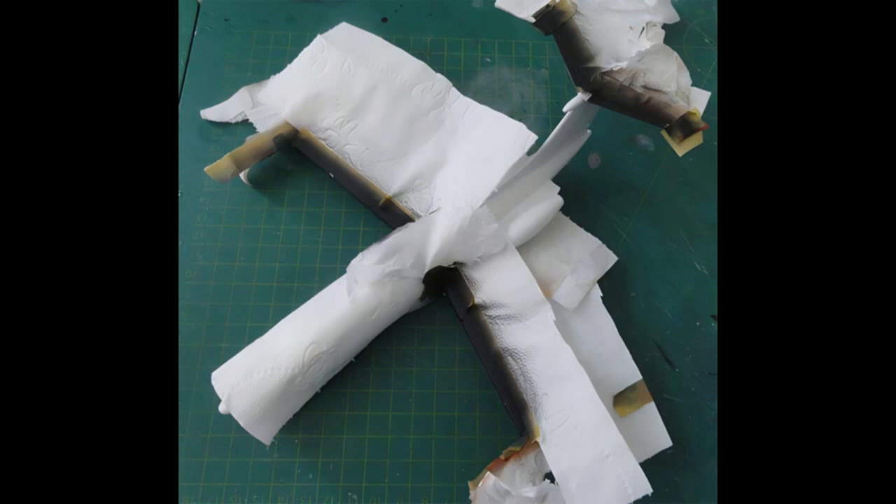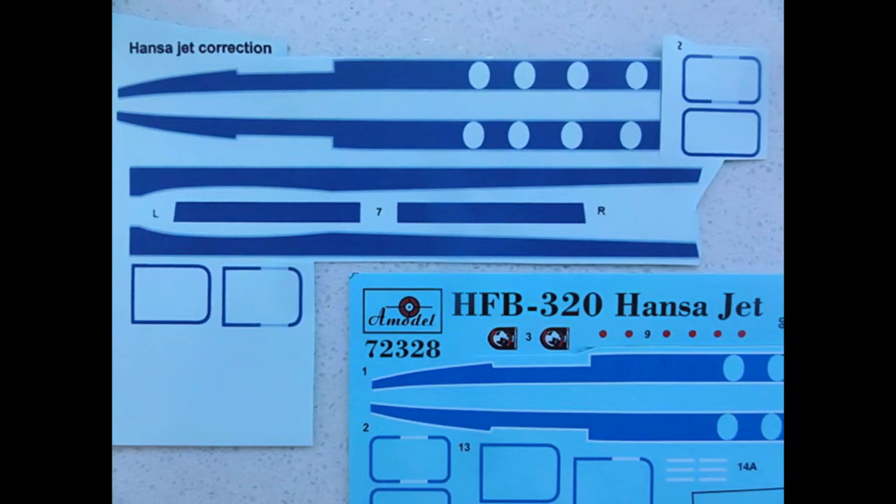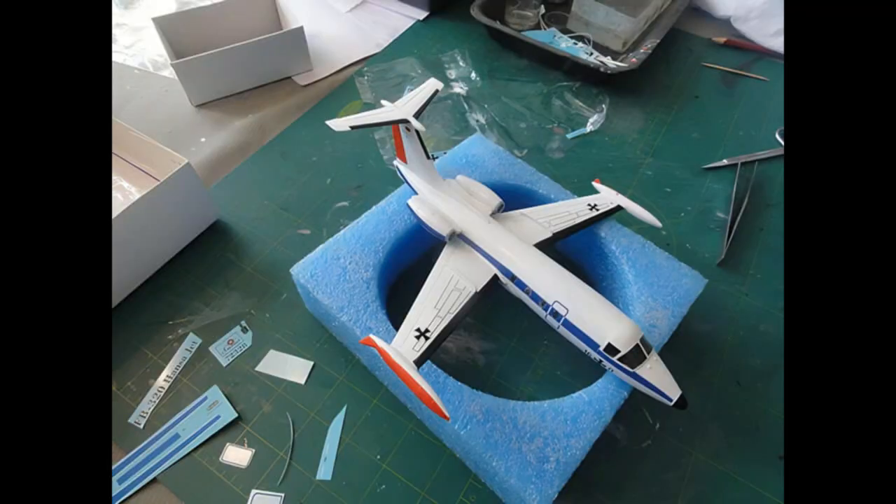The rudder and outside of the wingtip tanks were masked and airbrushed orange with Gunze Sangyo H14. The model then received decals, including my newly printed corrected darker blue cheat lines. At the engine nacelle stubs some trimming of the cheat lines was needed. The kit decals are quite thin, so slide them off wetted backing paper. Additional white decals on the doors were applied from the kit sheet. There was some difficulty aligning the black wing walkway decals; each was cut at the wing fence.